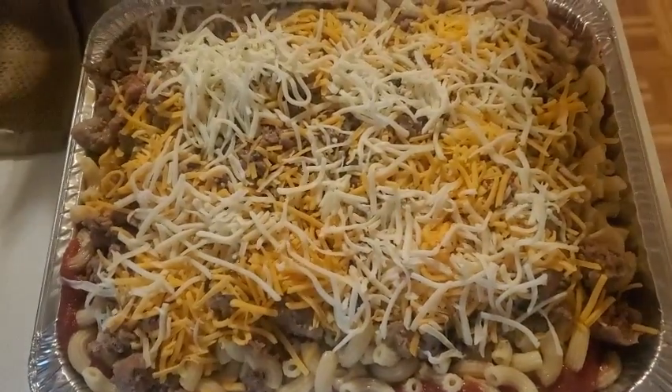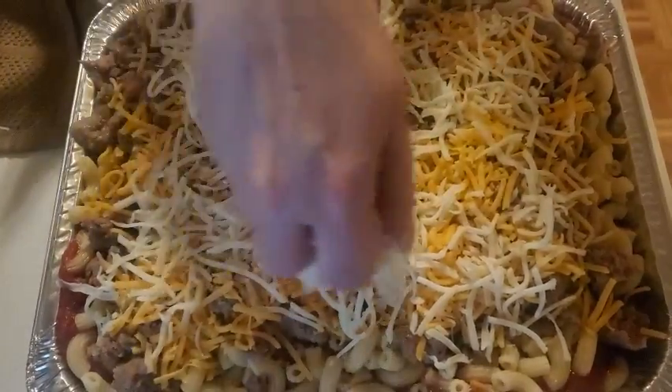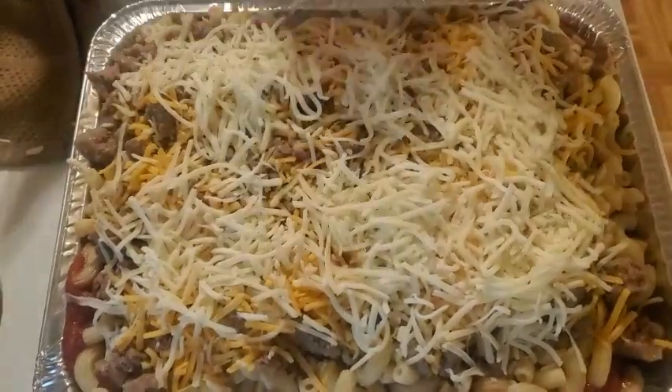Now it's time for the mozzarella cheese. Once this is done, you want to preheat your oven to 350 and bake it for about 30 to 35 minutes. Then I'll come back and show you what it looks like when it's done.